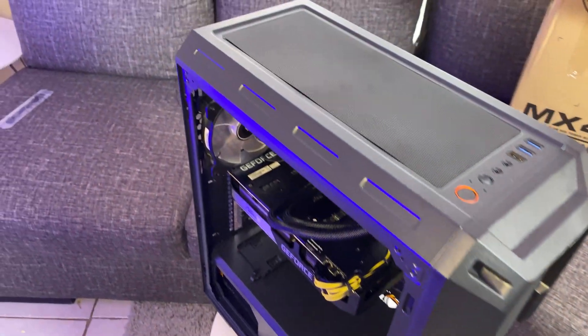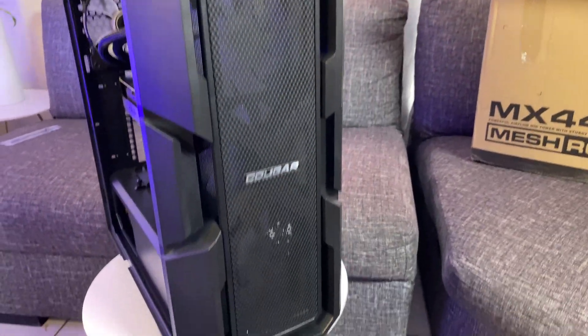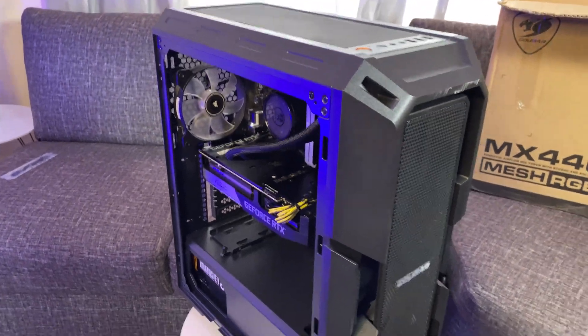Now the build is done. Turned out super nice, man. Loving that look — the mesh. Let's close it up, turn it on, and run some benchmarks.